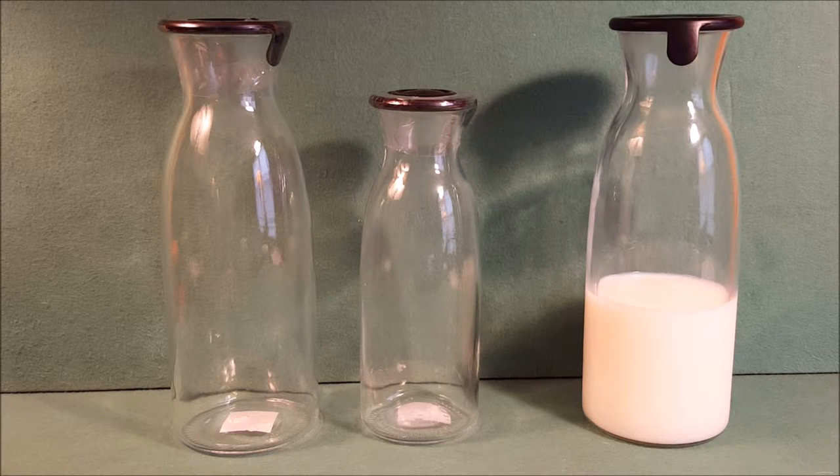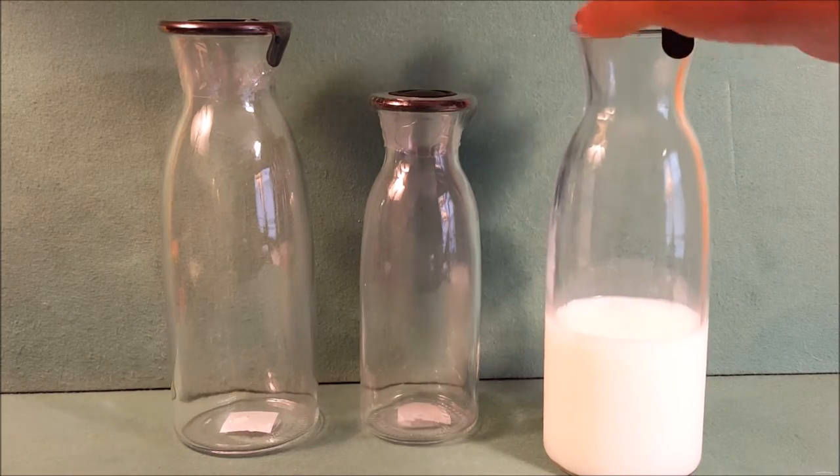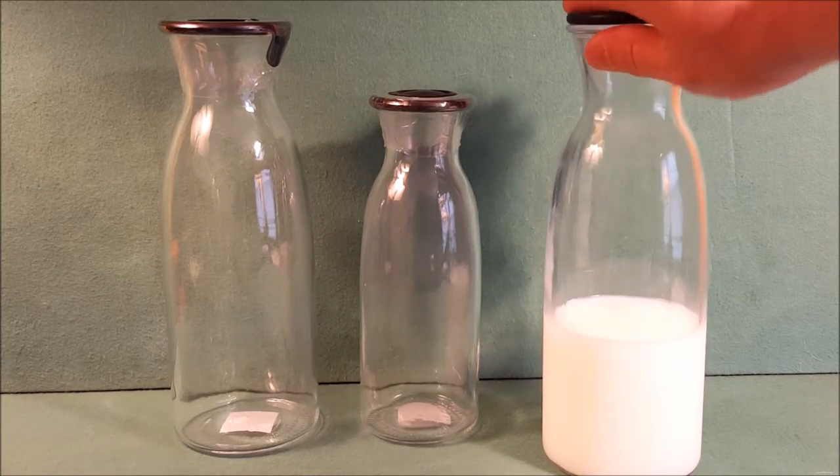The one on the left I didn't get a measurement for, but it's at least probably 24 ounces and it's about 10 inches tall. These are really good for the environment, they feel good. They're glass of course, and we use ours for milk.